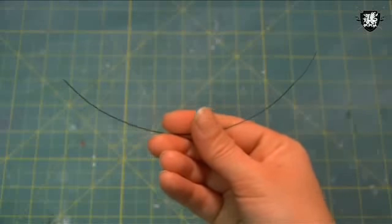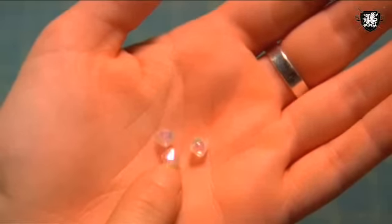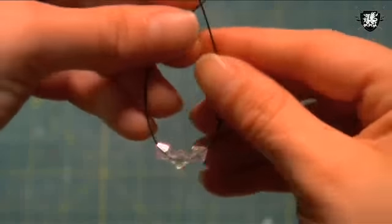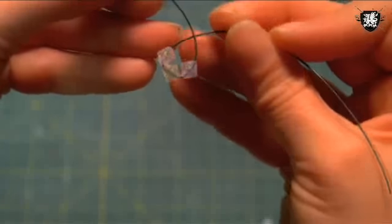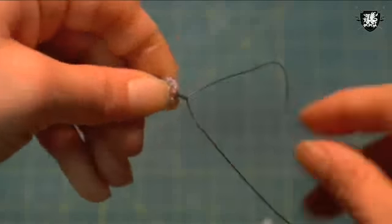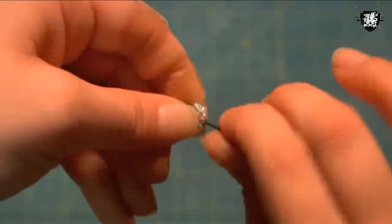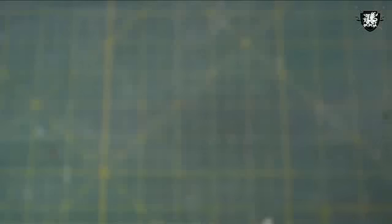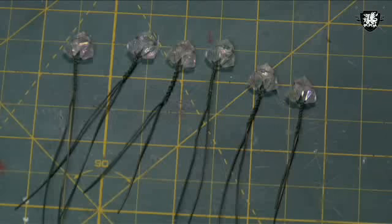Next, cut another piece of wire and take out 3 bicone beads — that's what this shape is called. Slide all 3 beads onto the wire, bring the wire together to create this shape, and make 8 twists under the beads. Repeat this process 5 more times to create 6 little flower buds.